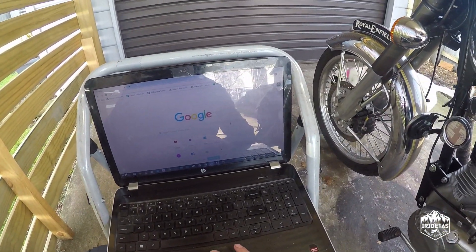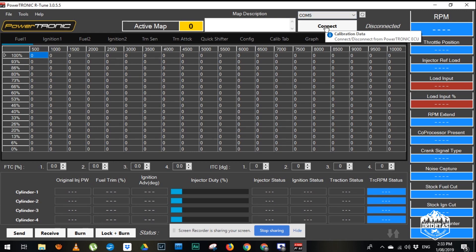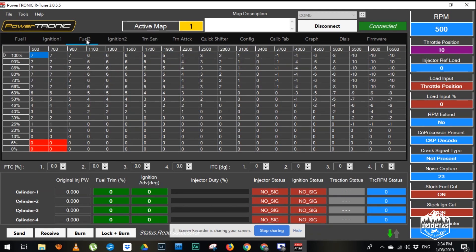So we go to RTune itself, click connect, and hit receive, which allows it to interact with the bike in real-time. We're up here on active map one. If you plug in the map switch, that will change to active map two. Fuel one, ignition one — this is map one that's loaded. Fuel two, ignition two is the second map.